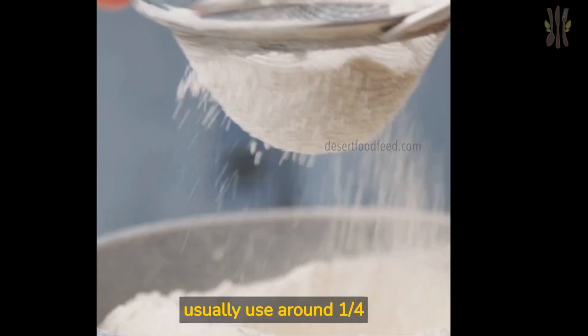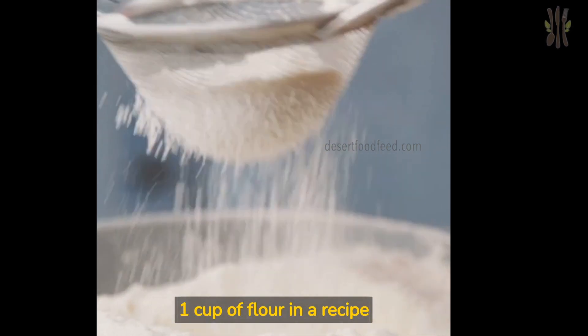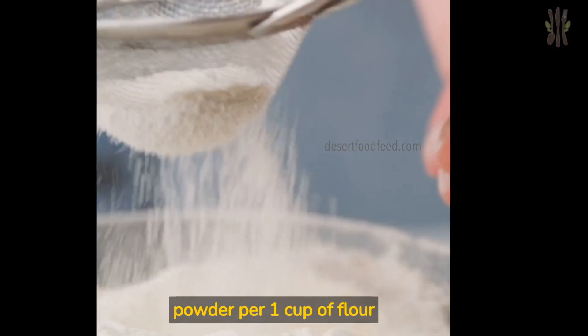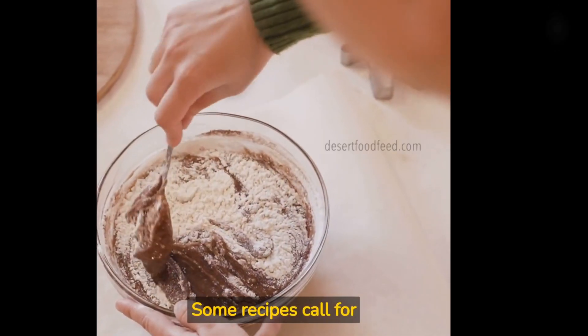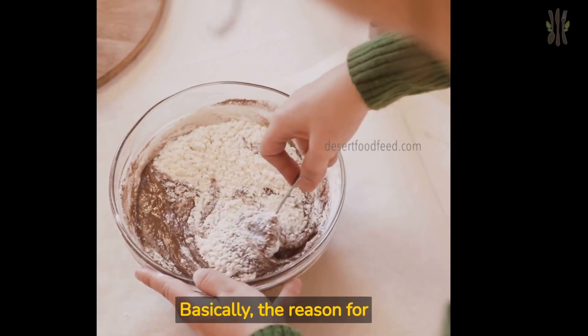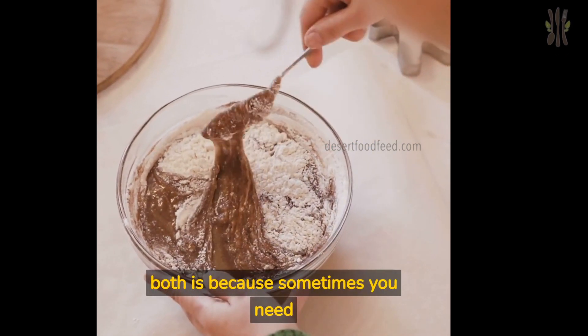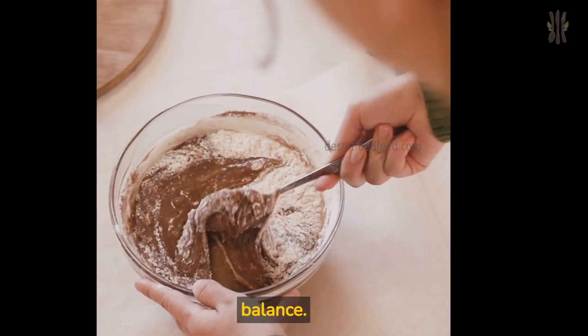Thumb rule: I usually use around one quarter teaspoon of baking soda per one cup of flour in a recipe, and one teaspoon of baking powder per one cup of flour in a recipe. Some recipes call for both baking powder and baking soda. Basically, the reason for both is because sometimes you need more leavening than you have acid available in the recipe. It's all about balance.